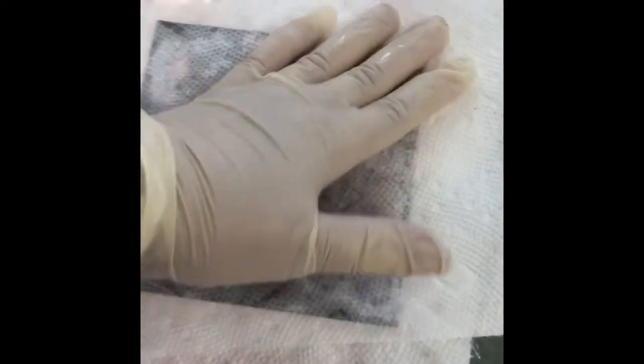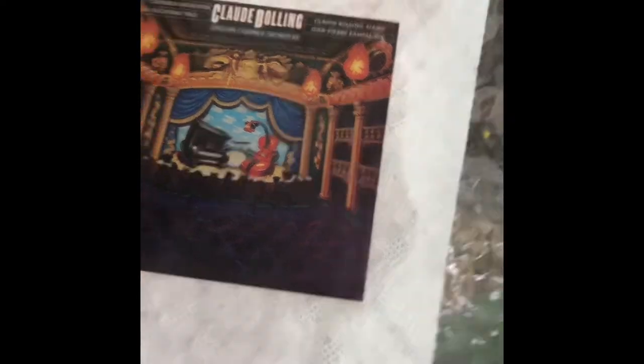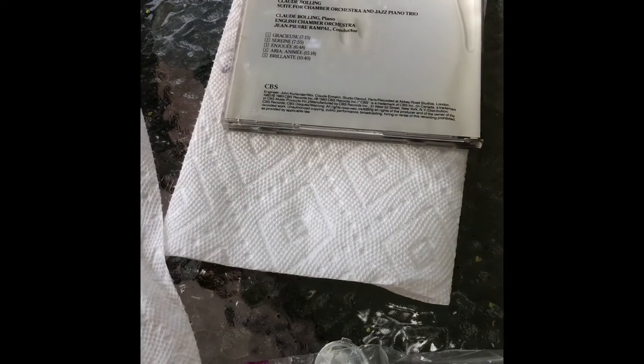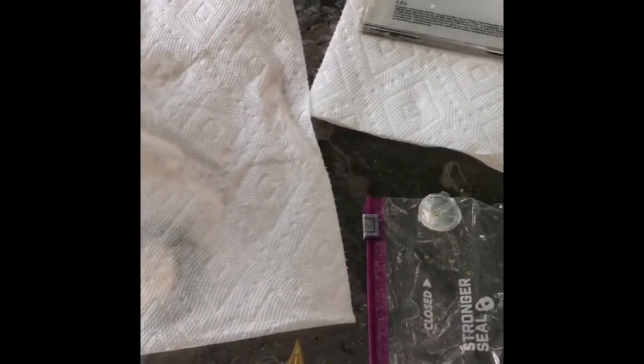I've got gloves on, left over from the pandemic. It seems to be doing pretty well. I think if I kept it inside paper towels it might be recoverable. I've put the picture between paper towels and I'm weighting it down with the rest of the CD cover, which I dried off.